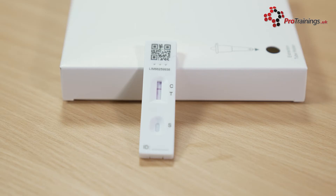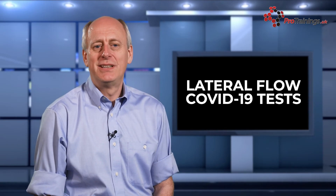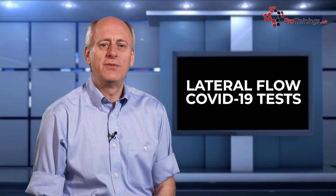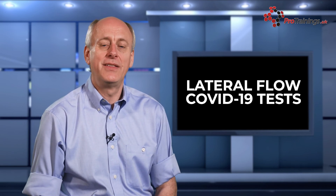With this type of test, a negative result will show a line against the C or control marking. A positive test will show a line next to both the C and the T. One of these lines may be faint, but it is still a positive. If there are no lines, or just a line by the T, this means a void result — the test has not worked and you will need to retake it using another kit.